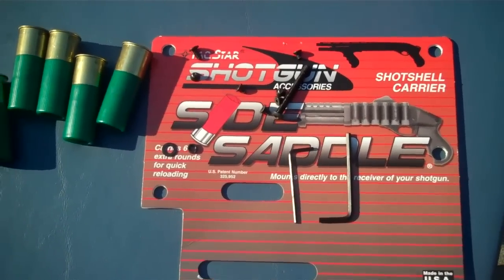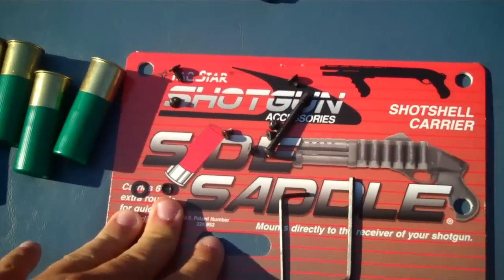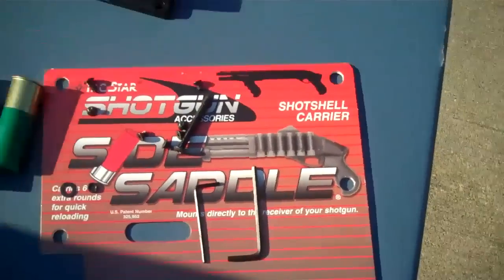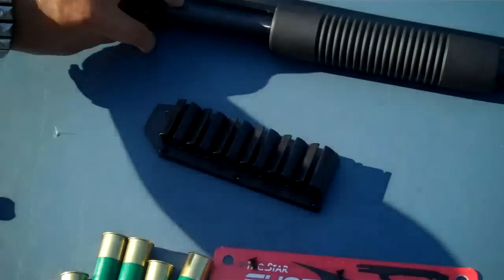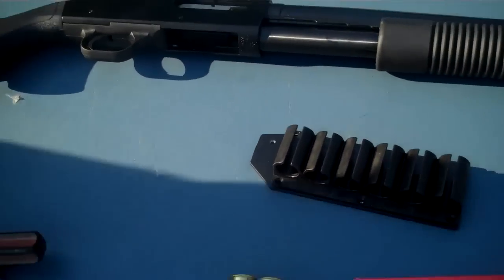At Production Guns we're going to go over how to put your side saddle by TACSTAR onto your Mossberg 500 pump. We understand that a lot of people know how to do these things, but this is for the person who just got their shotgun, doesn't know what to do with it, and maybe is a better visual learner than reading it off the instructions. I'm going to hand it over to Garrett here to start us off.